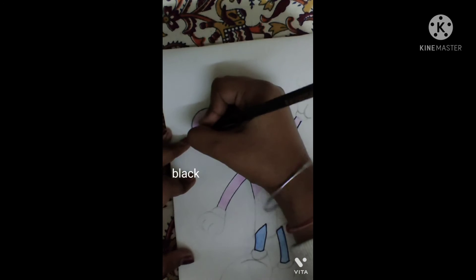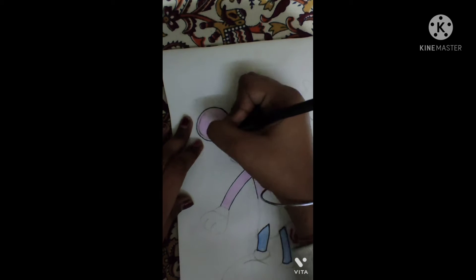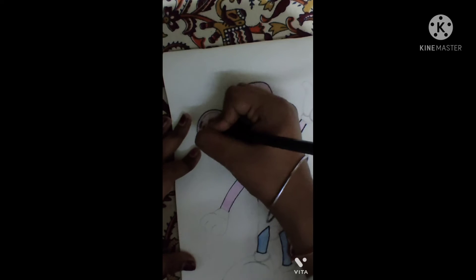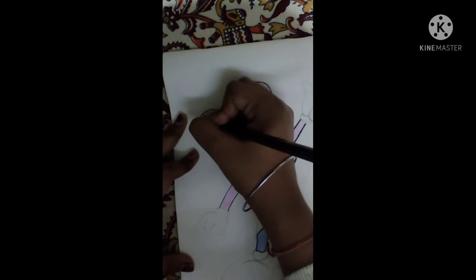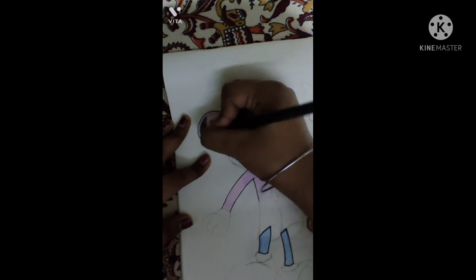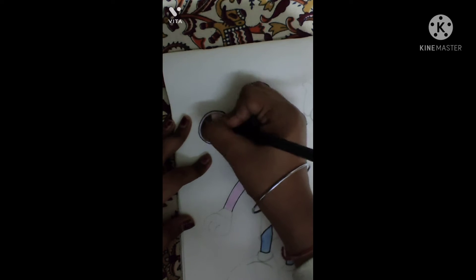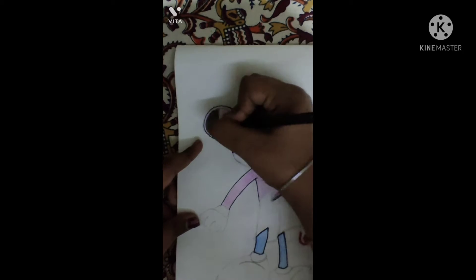Do the black color in the ears. It should be dark to light — I'm doing a little dark first and then a little light for the shine. That's why I'm using this dark-to-light technique.